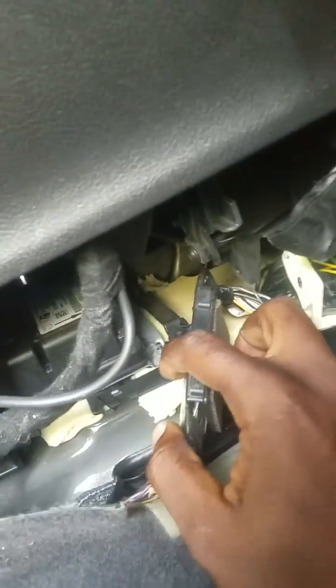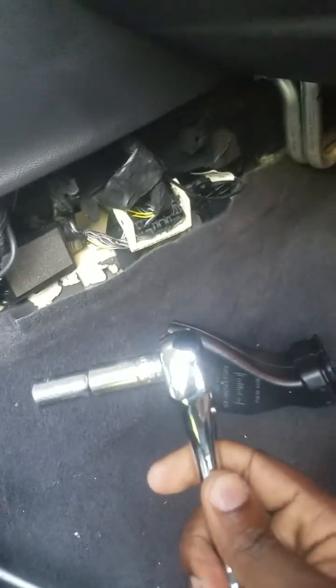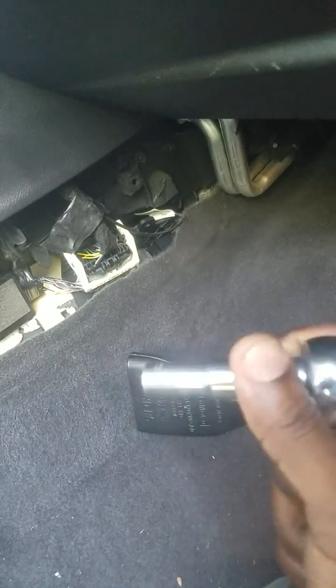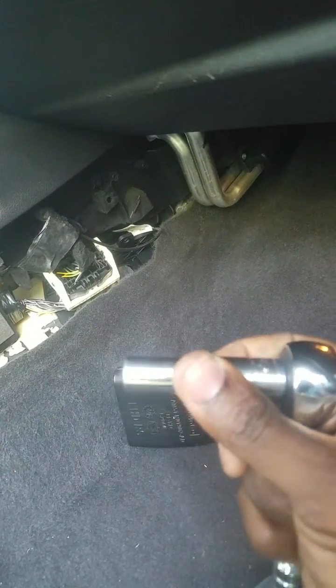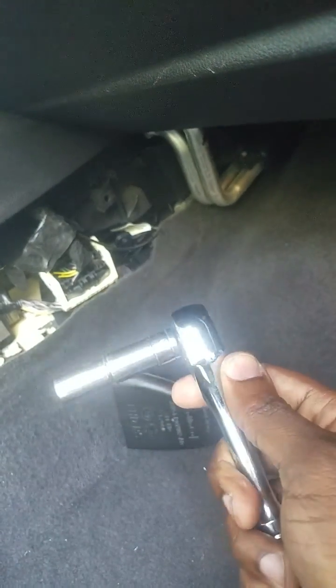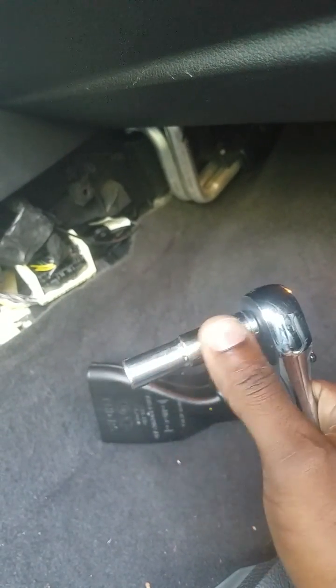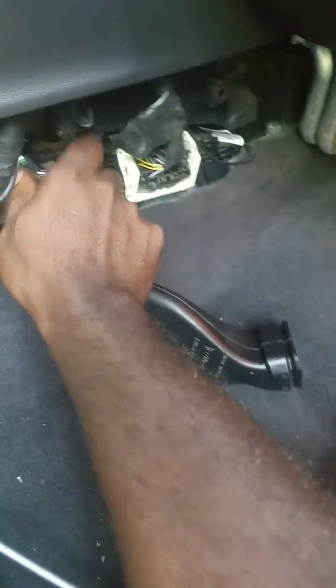Just slide this cable out of the way and there's one bolt here. There's one in the front like I showed you and one in the back. You're going to need a quarter-inch thin ratchet to take it out — this one is too big. This is a three-quarter, but you're going to need a quarter-inch with a long socket to get it out. You would basically do just like this to get them out.